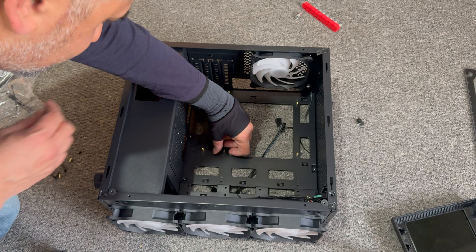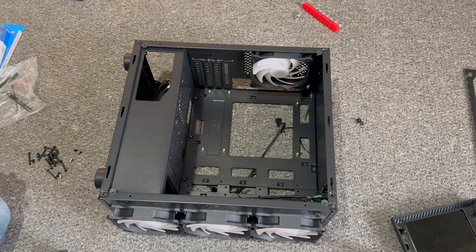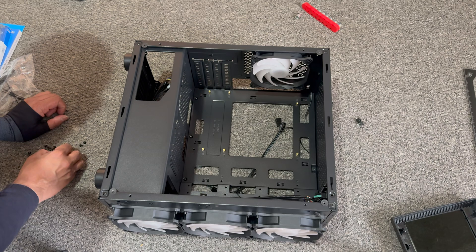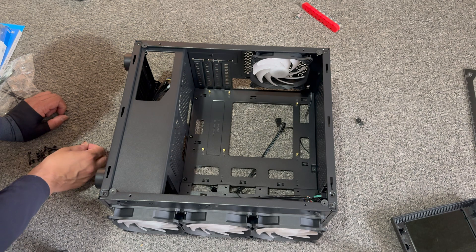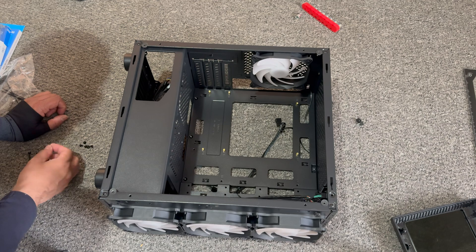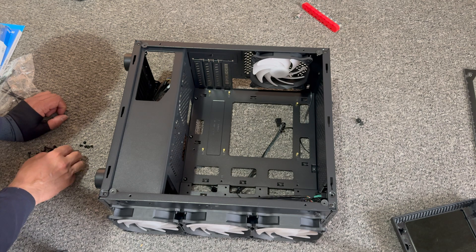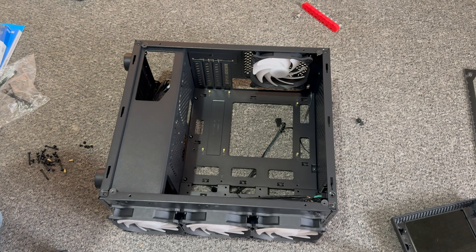The installation guide doesn't really tell you which screw goes into these. But if you've done it before, you can clearly see which one it will be. I was able to identify them — it's just the smaller ones that go in this section, and the bigger screws go into the back side.